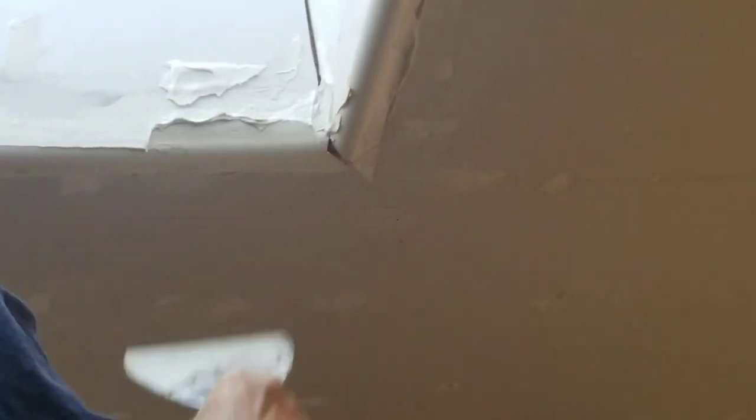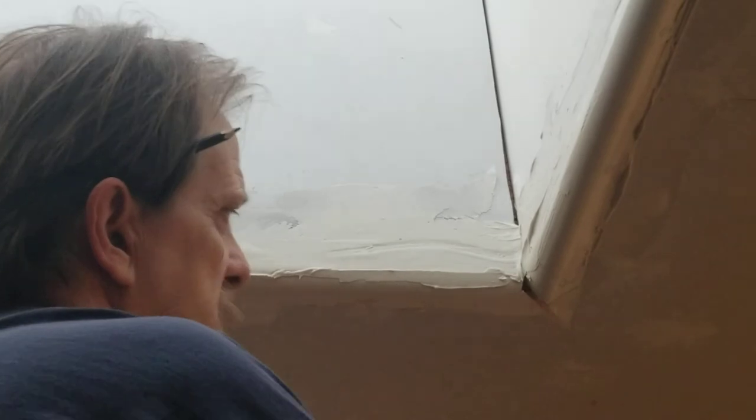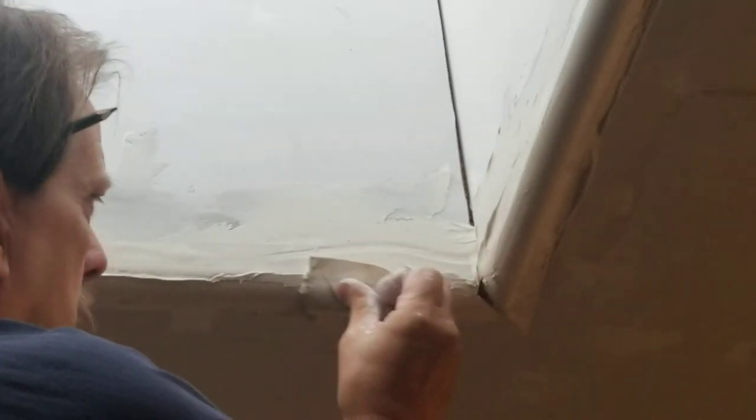Now I can just come back and mud and tape it. You can bring this about that angle and clean that off — bam, there you go. And again, take this and clean it off — and your bullnose is clean.